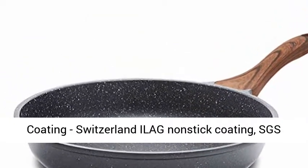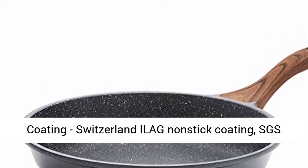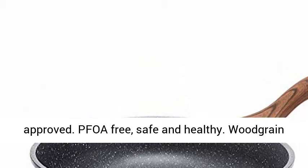Swiss Nonstick Coating — Switzerland ILAG Nonstick Coating, SGS Approved. PFOA Free, Safe and Healthy.